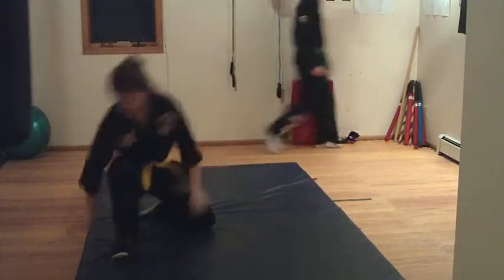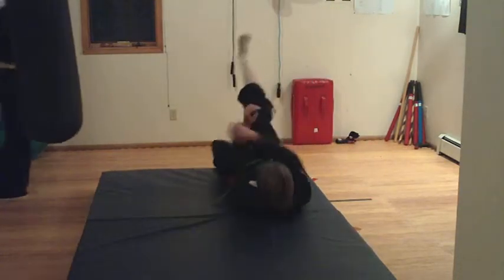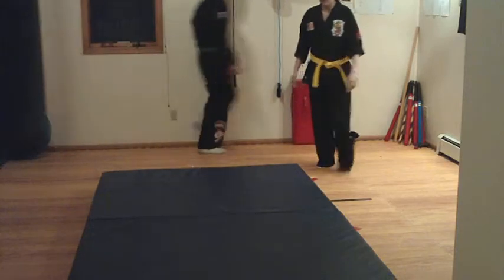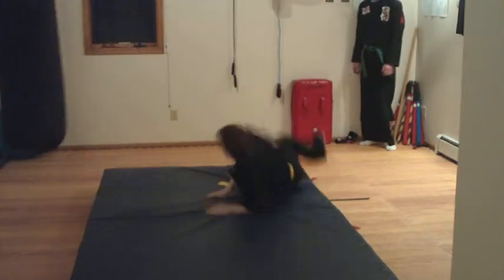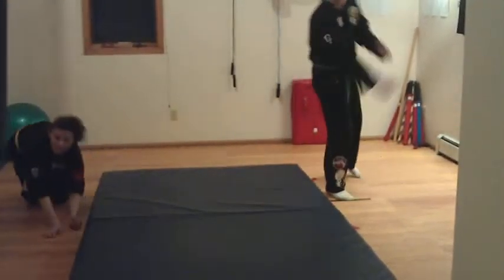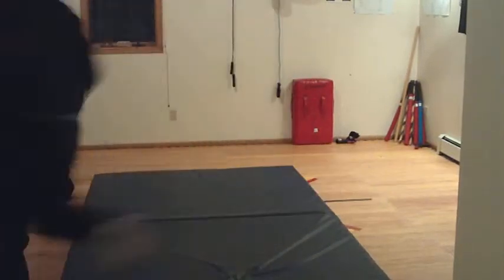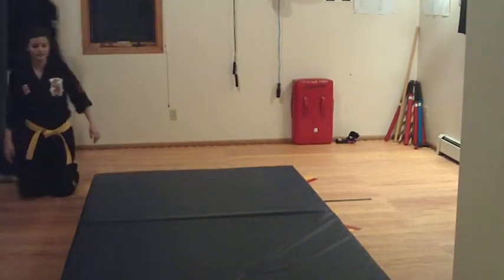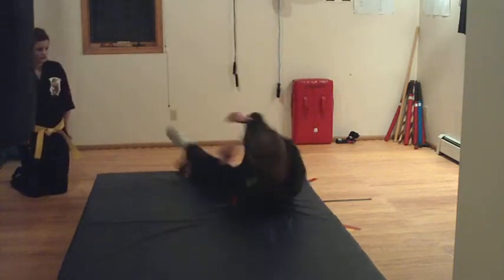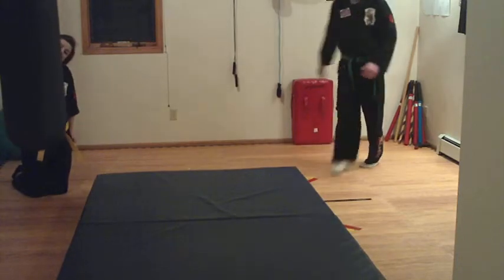Cole's going to start doing break falls. Do a couple of break falls, Cole. Remember, you just slap the ground. Watch Cole — see how he tries to get a whole bunch of the surface area of his body to hit at the same time.